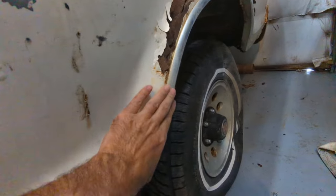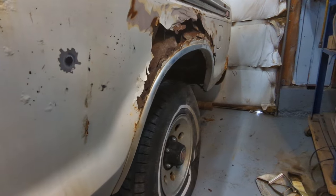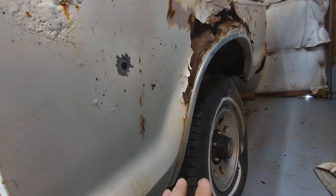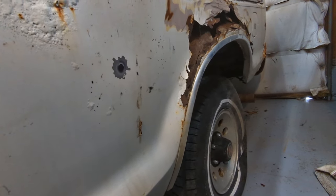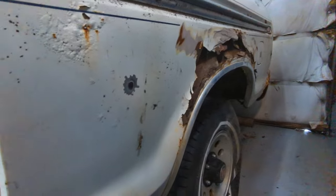I also wanted to mention those wheel arch trims — they're still on this thing. I priced those out for my yellow truck and I think it was $70 for a set, but it was $150 to ship them from the US, so I never bought them. I was happy to see these ones were on.